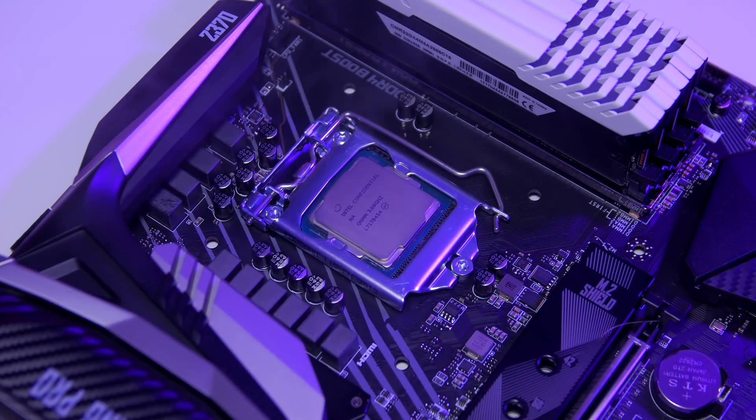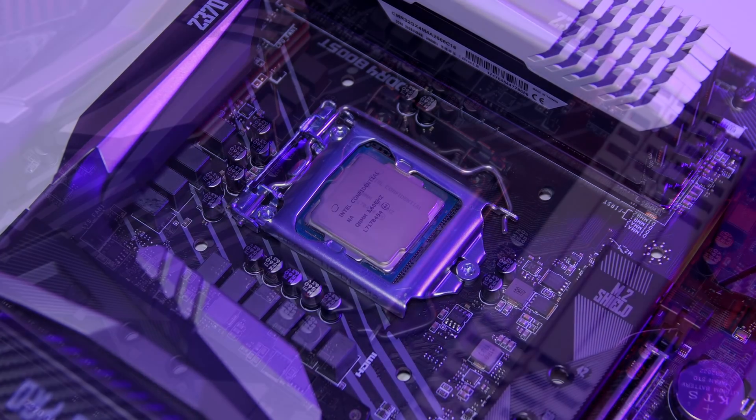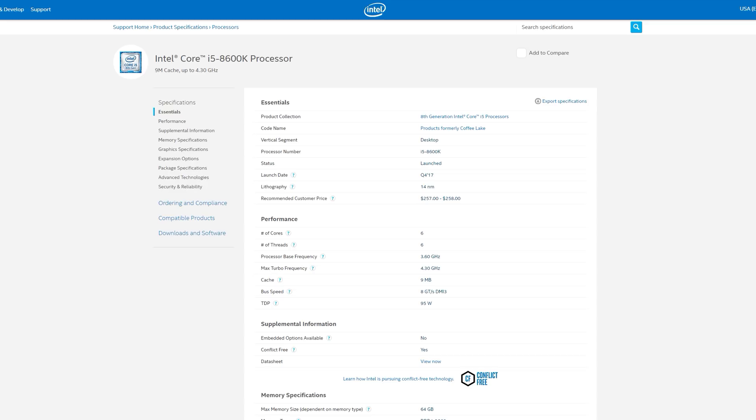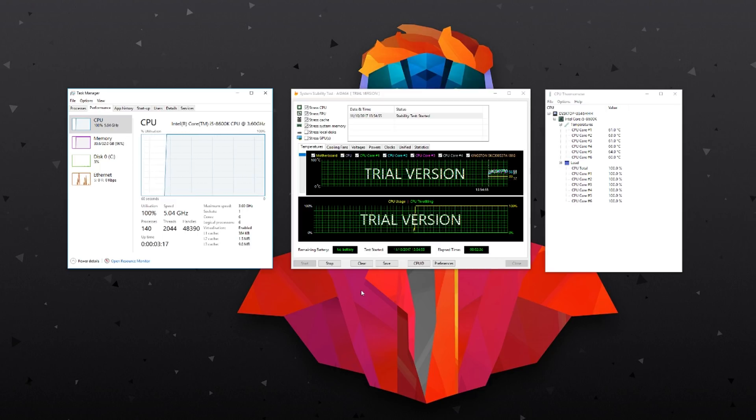Moving on to overclocking, MSI very kindly provided me with Intel's newest i5-8600K, which has 6 cores, 6 threads, a base clock of 3.6GHz, a turbo of 4.3GHz, 9MB of L3 cache, and a 95W TDP. I was very excited about the CPU, though the chip doesn't have hyper-threading. I was able to get it up to 5.1GHz stable, with temperatures hitting no higher than 69°C — perfect for an everyday overclock. I also reached 5.2GHz, but the temperature increase made it not viable for daily use.